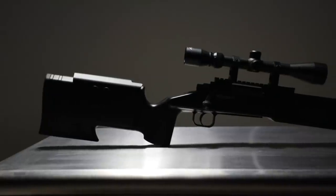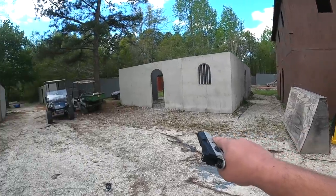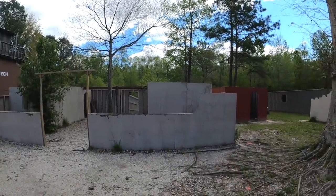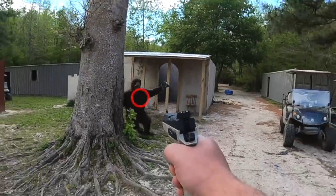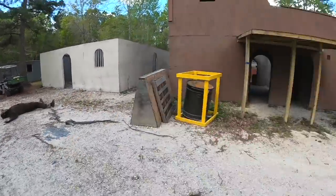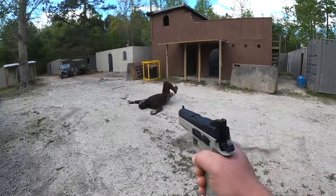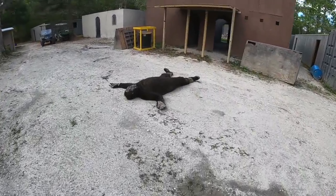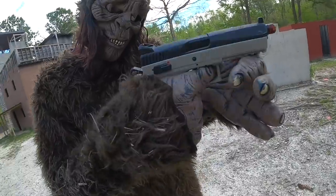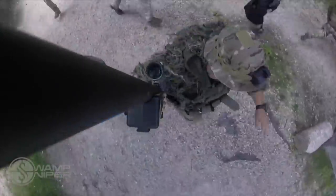This is the ASG M40 A3 Sport Line and it retails for only $80 normally, but I have a better deal for you. And I don't just hunt Bigfoots with bolt actions — you need a pistol too. That would get too intense, so we're going to stop it right there. The pistol is the CO2 gas blowback CZ P09 by ASG.